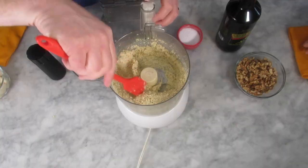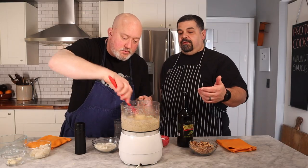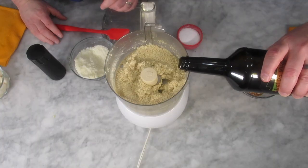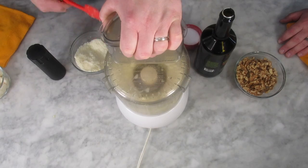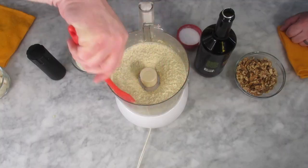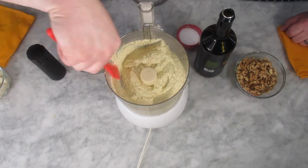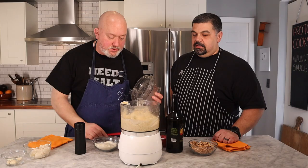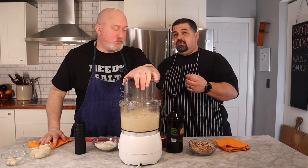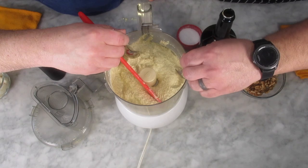It needs to be a little thinner. The butter will help thin it out when we mix it with the pasta, but we'll also add a little more oil and a little more water. Now you can see it's running — much more of that hummus consistency, smooth and creamy. Let it puree a bit longer; you want to keep a little bit of chunk because it gives the sauce some body. Let's give it a taste and see if we need to adjust.